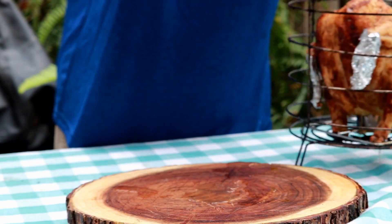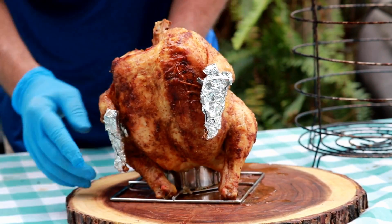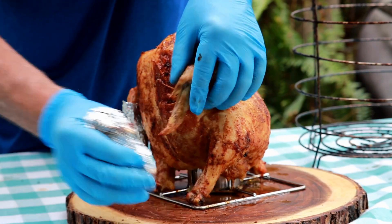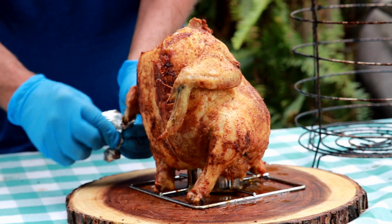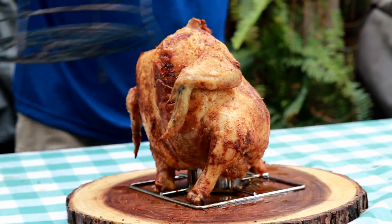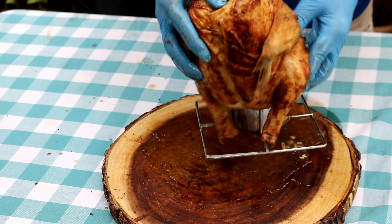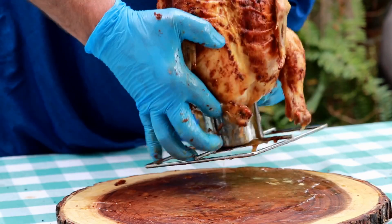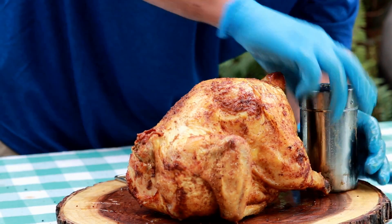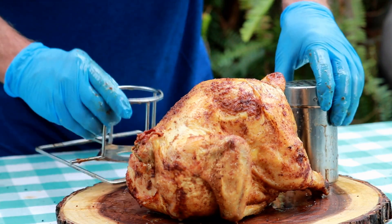We've been resting here about 10 minutes. I think the basket's cooled down enough. We're going to try to get this chicken out without making a disastrous mess. I'm amazed how easily it came out. Let's take the foil off here and see if that worked. Not all burnt up. Let me get this basket off and then we'll get this basket out of the way. We're going to try to get this chicken off of here without tearing it up. There we go — there's our chicken. I was curious how much beer was left in it.